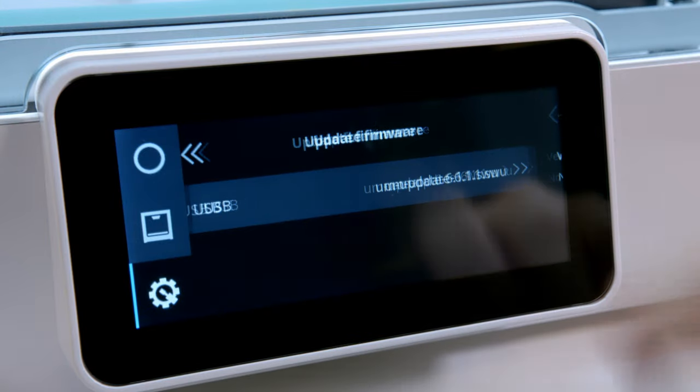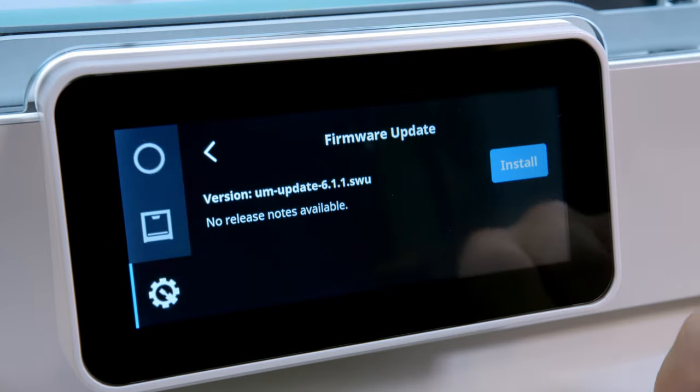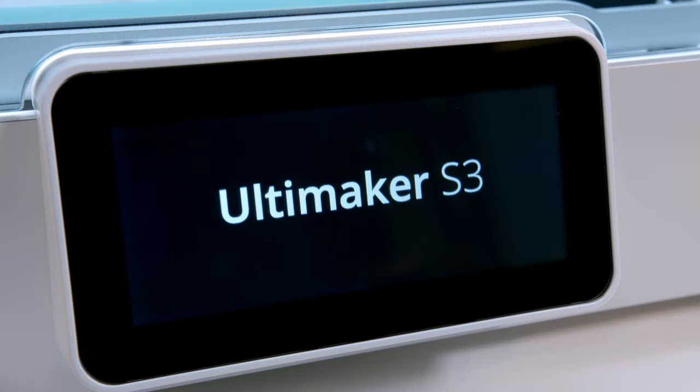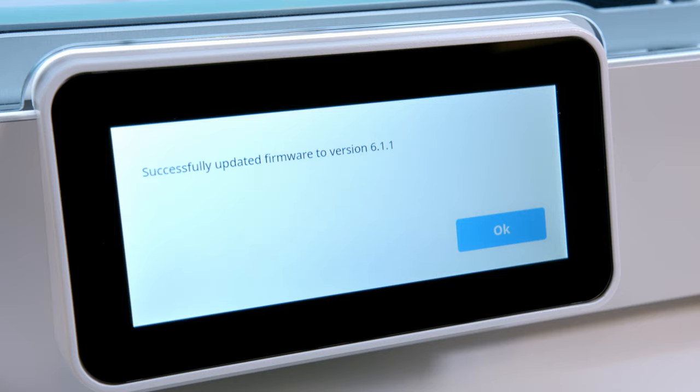Let's begin with the biggest change. We've updated the operating system of the printer. Since the launch of the S-Line, the printers were running on Debian Jessie. With 6.1, all printers will be on Debian Buster. This brings security benefits and other improvements.